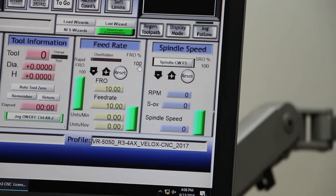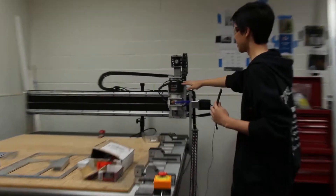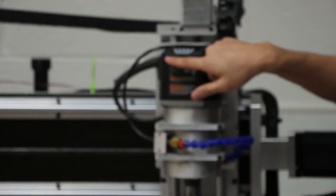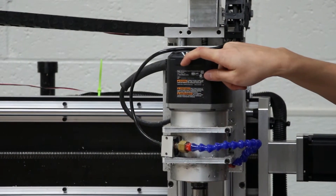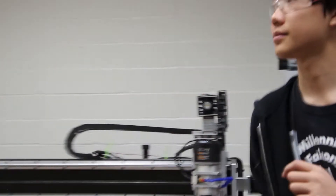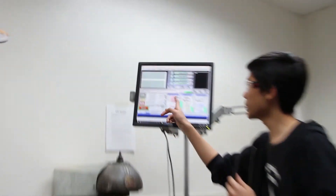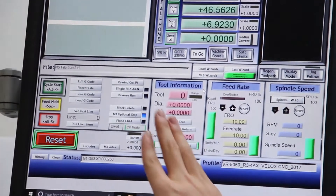For spindle speed, you can ignore the software control since our router's speed is set manually right on the machine. There are settings for 21,000, 19,000, 16,000, 13,000, and 10,000 RPM. The person who generates the G-code will also tell you which speed to run the spindle at. We don't have an automatic tool changer, so you can ignore the tool information as well — we change our tools manually.